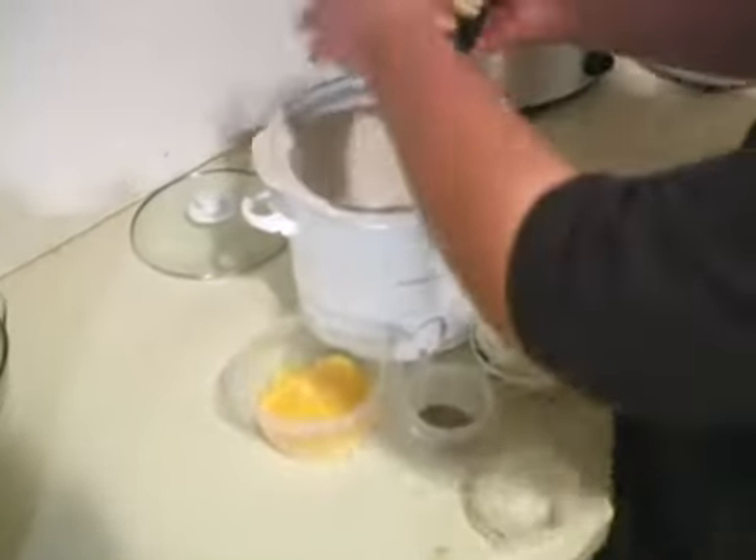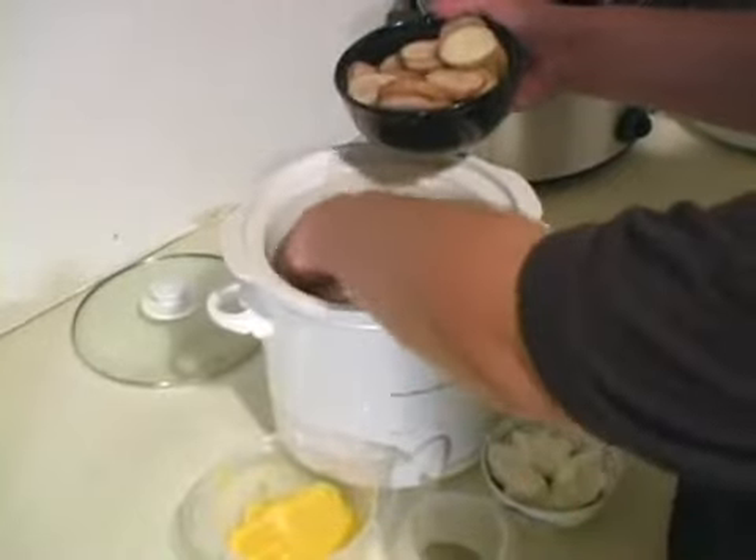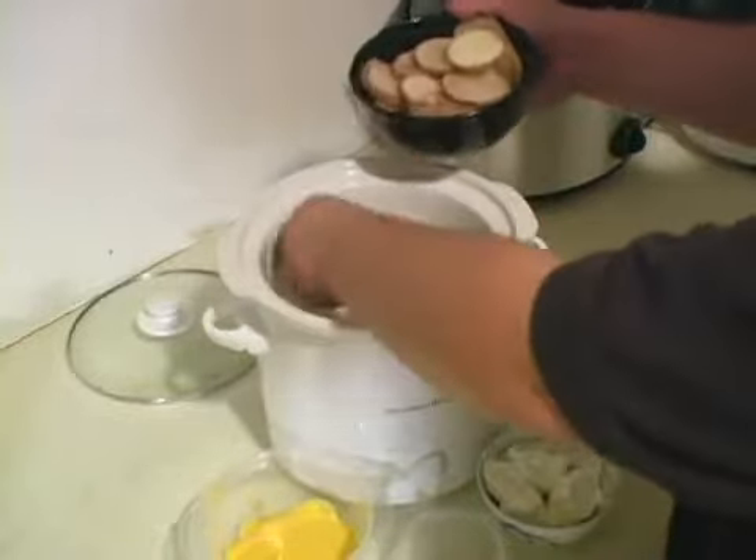We're going to go ahead and throw some of these potatoes in there. Remember, this is layered, so don't put all of them at the bottom or all of them in the middle. You just want to nicely even them out, portion them out real good.